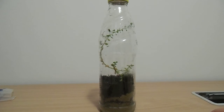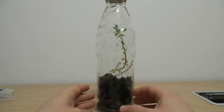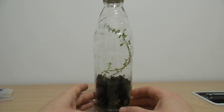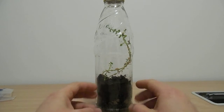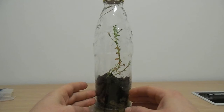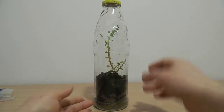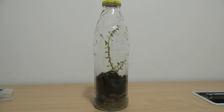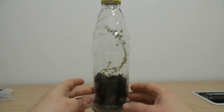Hello everybody! Spring is slowly coming but outside is still quite cold, so I have decided that I will do a small ecosystem in a bottle. I have seen some videos and read some information about it. It's supposed to create its own ecosystem inside the bottle — the plant is supposed to live on its own with no air or water coming in because it's sealed with a cup. If you are interested in seeing how to do it, please keep watching.